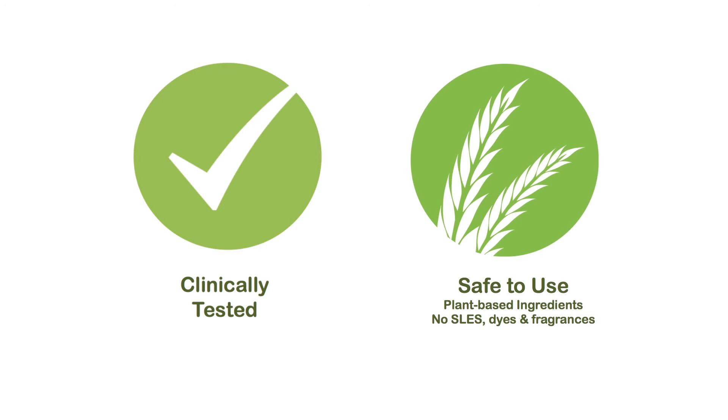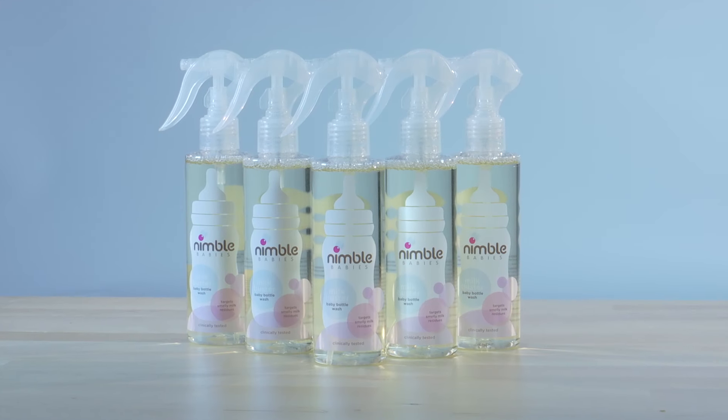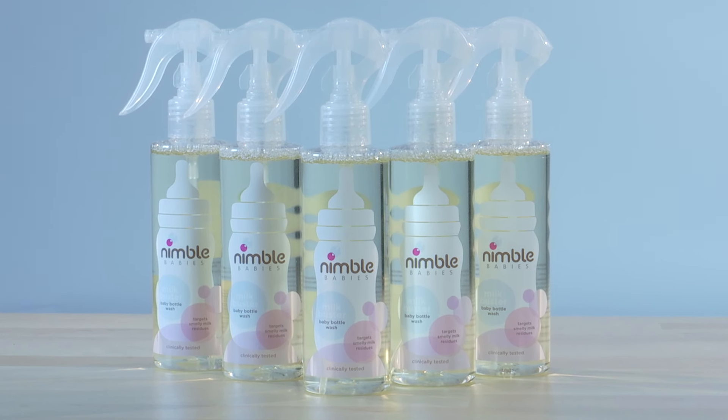Oh, and did we mention that it's also clinically tested and safe to use? With Nimble Baby's Milk Buster, you can finally say bye-bye to milk residues and say hello to baby bottles that look clean and smell clean all the time.